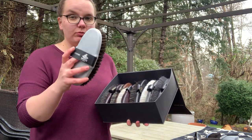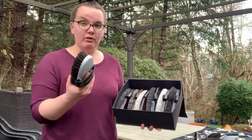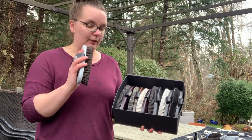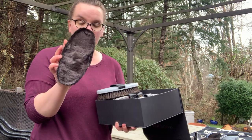The stiffest one in this box is the Schimmel, for light colored horses. This is actually one of my favorites — I use it every day for my horse. It's a great one for getting stains out and tough mud.